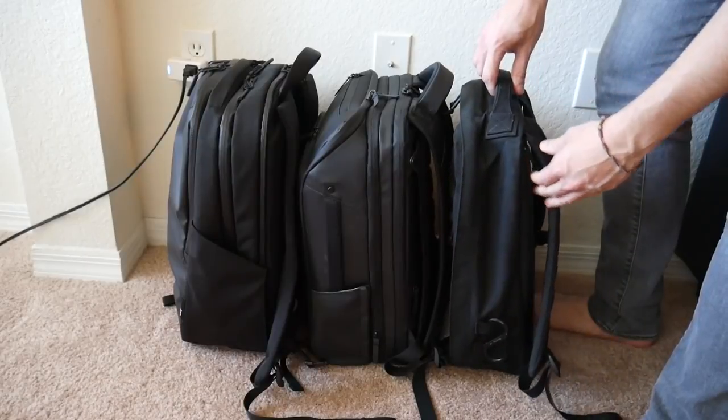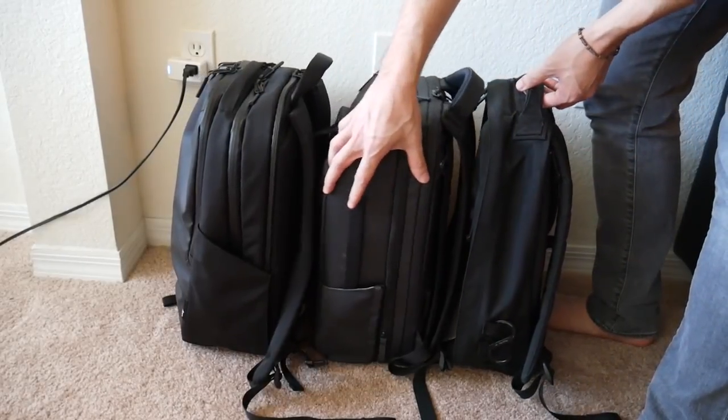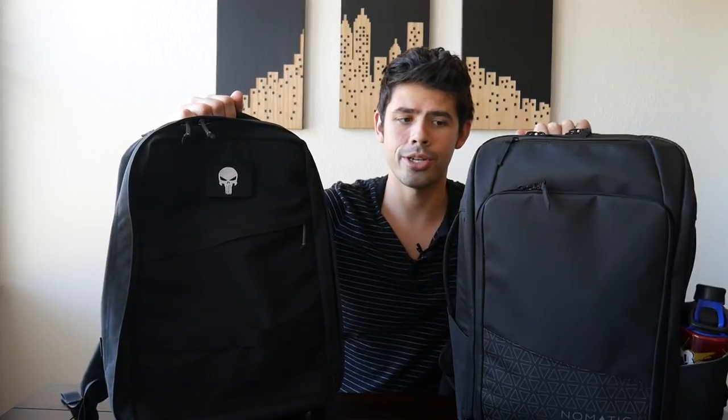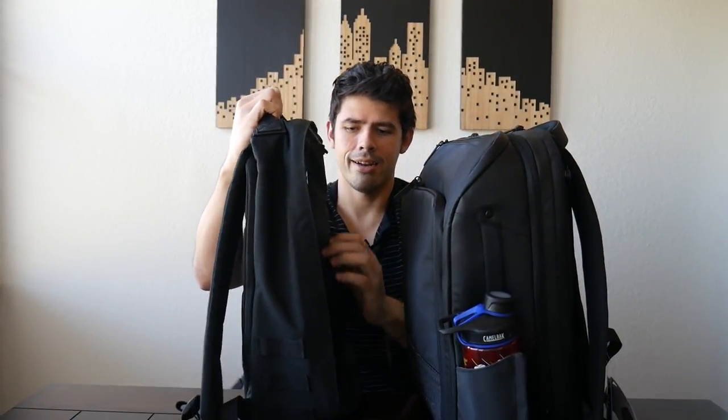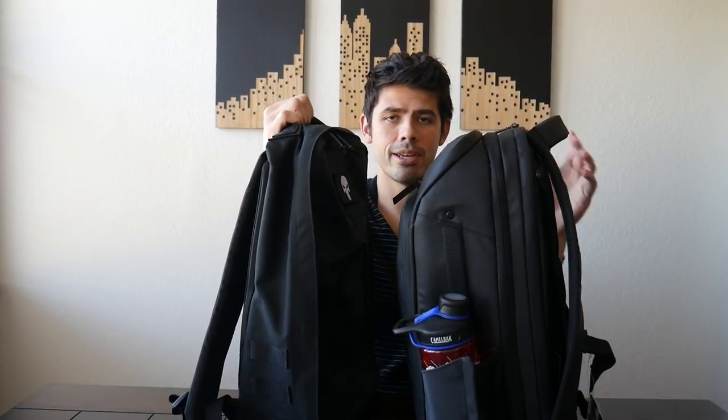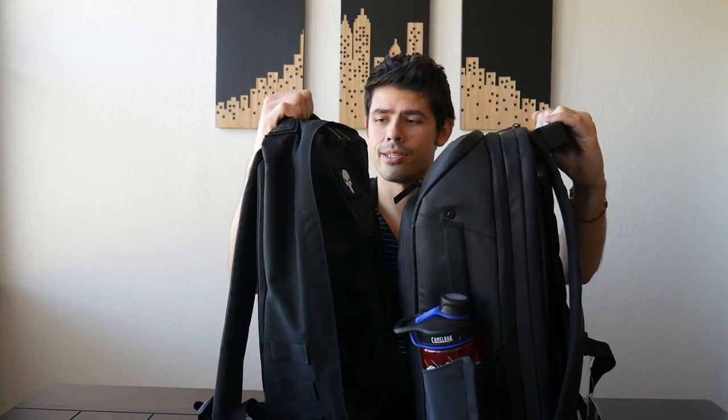For additional size comparison, I also wanted to hold up the Nomadic bag next to the GORUCK GR1, which for a long time has been kind of my favorite daily carry bag. This is the smaller GR1 — the 21-liter version. As I mentioned, the Nomadic Travel Pack compresses down to 20 liters, so they're very similar in liter size. The GORUCK is empty right now, so it's a little hard to gauge the thickness. GORUCK bags on the whole are pretty slim, so it will be a little slimmer than the Nomadic Travel Pack even when holding the same amount of stuff. But as you can see, the height is pretty much the same, showcasing how well the Nomadic pack works as a daily bag in terms of size.